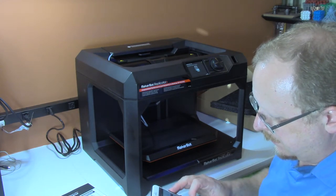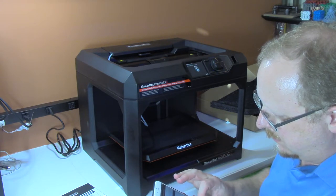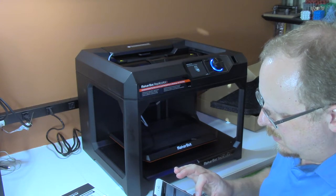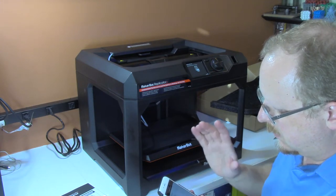It says name the printer, so we'll give it a name. I'll call it 'WTFFMB+' — and it lets me. Continue, great.